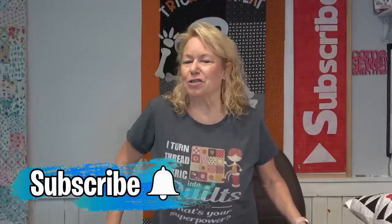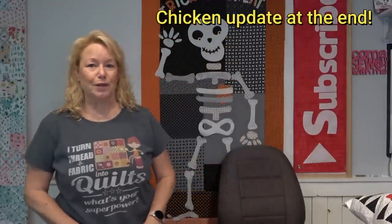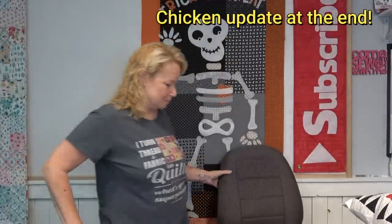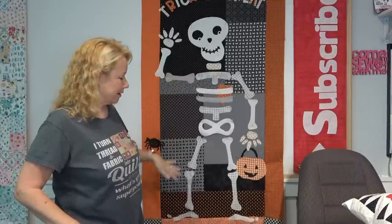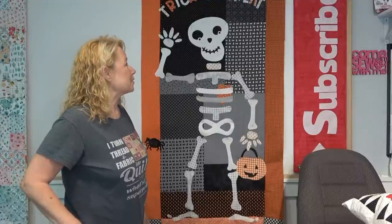Hey everybody, it's Becky from powertoolswiththread.com, that's my blog. It's a Tuesday afternoon and I have been working out here — look at that, isn't that awesome? This is Mr. Bones — not stitched down yet, but I have done all of the cutting for the pieces and everything, and it's just adorable. I am loving this, I think it's so cute.